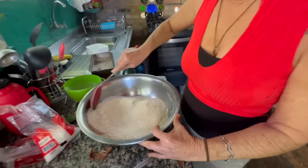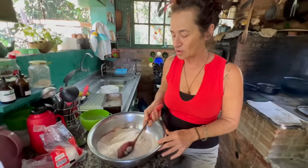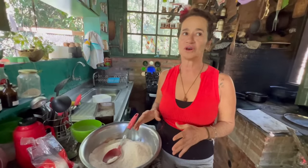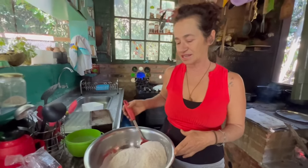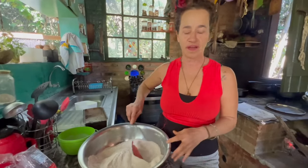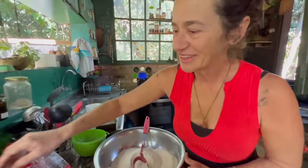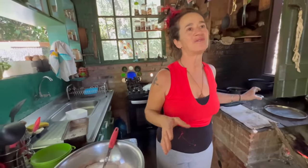Look how well-seasoned it turned out. You can customize it however you like — more garlic, more oregano, more sage. You can make it with just garlic skins, just onion, or just herbs — whatever you prefer. The more herbs, the better. You can also make it spicy by adding some pepper. This salt is also great on salads!